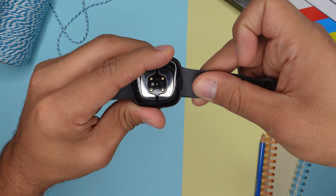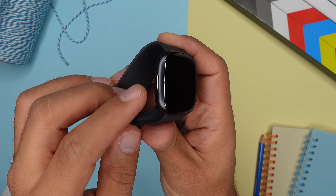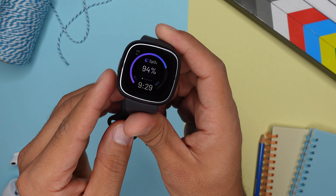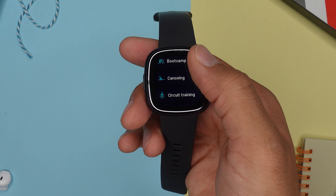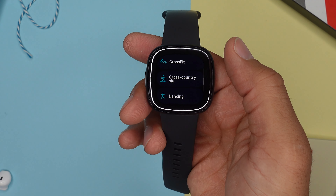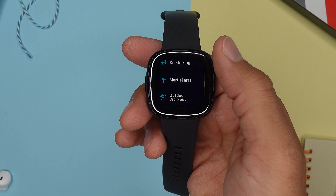We finally get back a physical button instead of the haptic button that we had with the Versa 3 and the Sense, and you get a built-in mic, speaker, and GPS. Up to activity tracking, just like the Fitbit Versa 4, we get 40 different sport modes like swimming, cycling, and running — the basic stuff is covered — but we also have CrossFit, winter sports, and weightlifting.